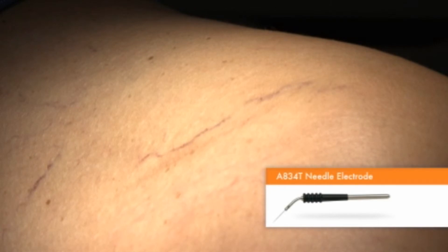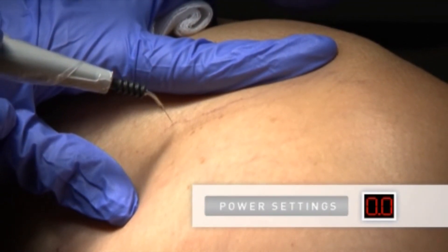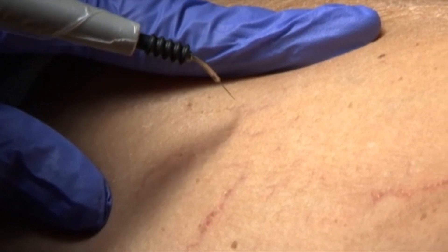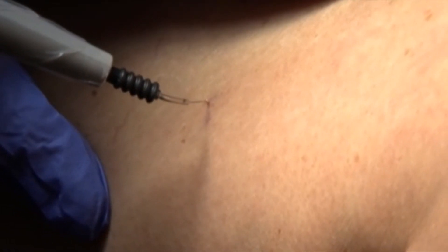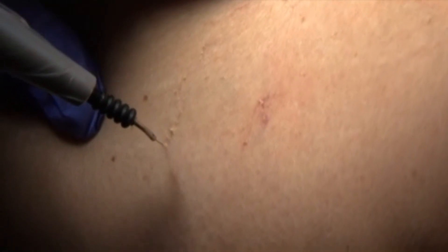The A834T needle electrode or similar fine-point electrode works well for removing small telangiectasias. We use no anesthesia, as doing so would temporarily obliterate the blood vessel we are treating. Using a power setting of 0 to 3 watts, apply current directly to the vessel for a fraction of a second. With the proper power setting, the vessel will immediately disappear with minimal damage. The ARIN 940 offers power output control down to 1 tenth of a watt, making it ideal for facial telangiectasias. It is easy to make accurate minor adjustments and minimize potential scarring.